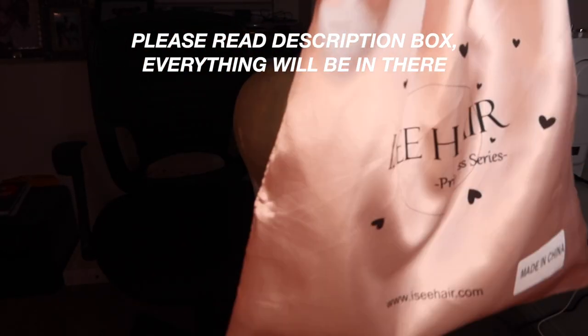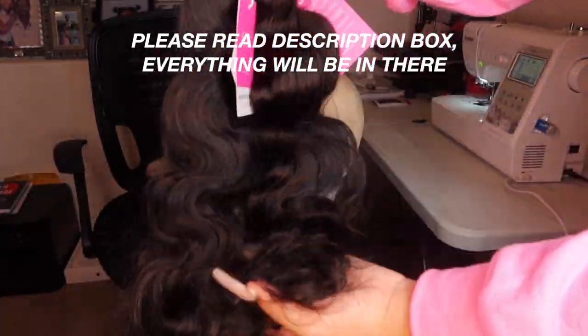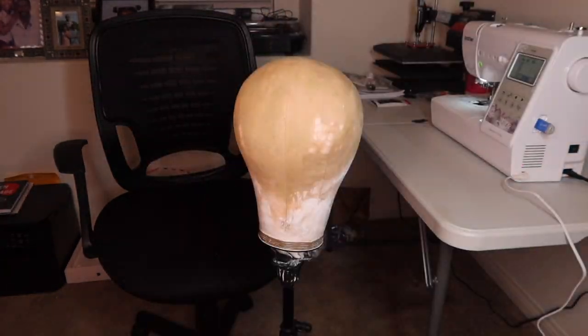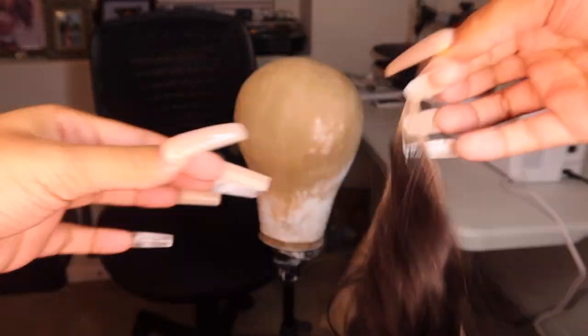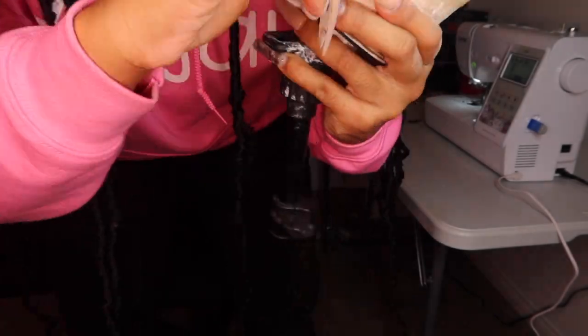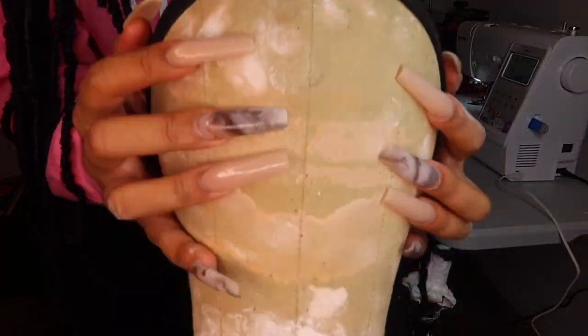Hey guys, it's Madison, welcome back to my channel. I'm starting a new wig series where I show you everything you need to know about wigs. I decided to start by showing you how to make a wig — the hair is from Icy Hair. I'll be making the wig on a sewing machine for the first time; I usually hand sew my wigs. Don't worry if you don't have a sewing machine — I'll show you how to hand sew as well.